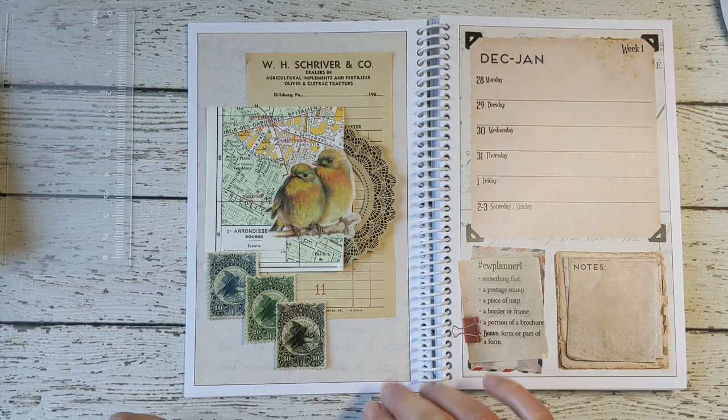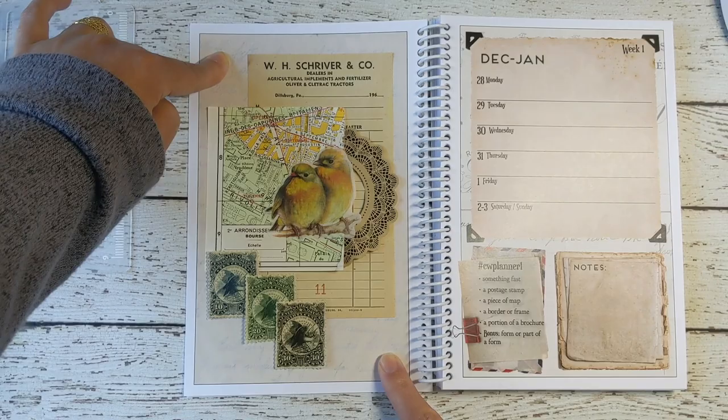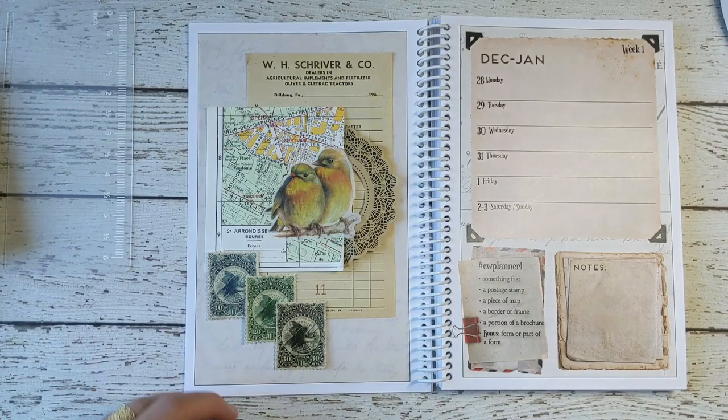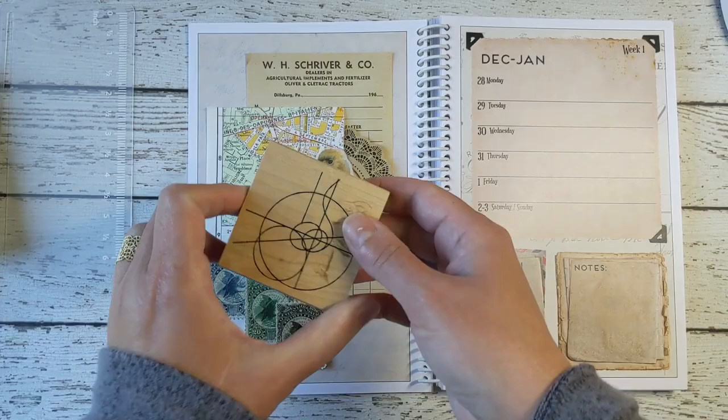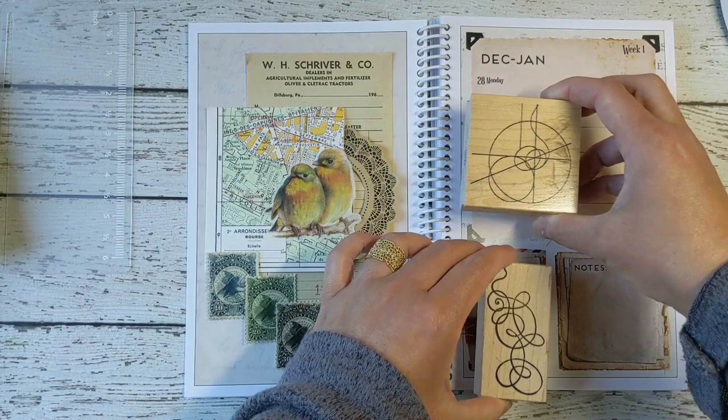I see an empty spot over here and an empty spot over here. I could add more things — stickers or another piece of paper. That's fine, as long as you've got your original five prompts that you followed. Add whatever you like. I have some rubber stamps I brought with me to show you some choices of rubber stampings that I could use.